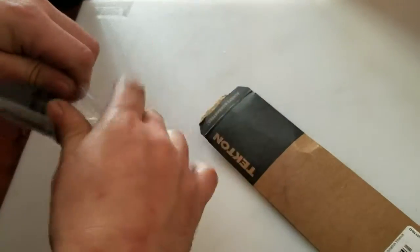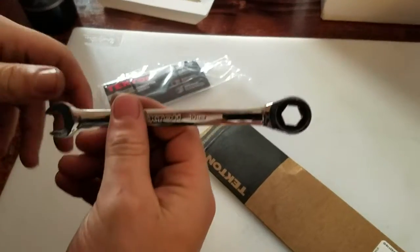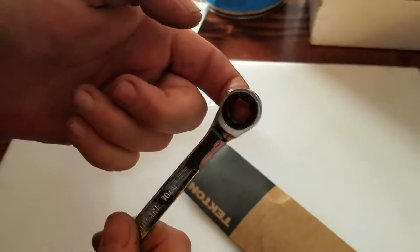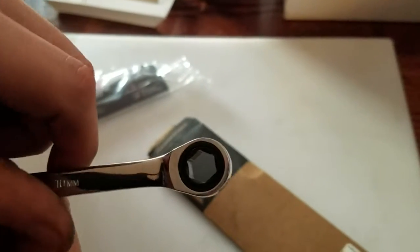I got this because I got sick of working in tight places and trying to get the wrench in there. What you do is get this on the head of your bolt and it ratchets, so you don't have to do much. See if we can get zoomed in here so you can see.